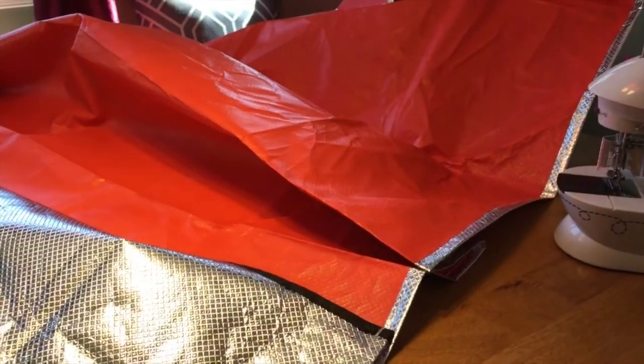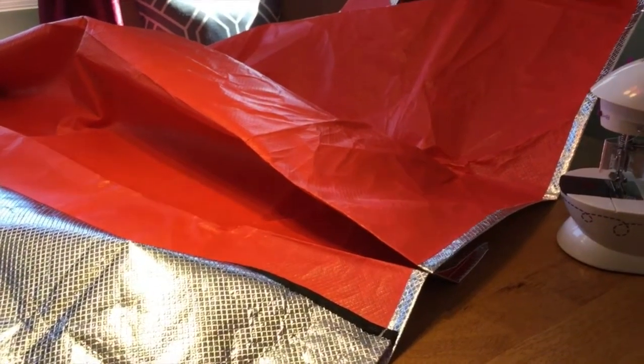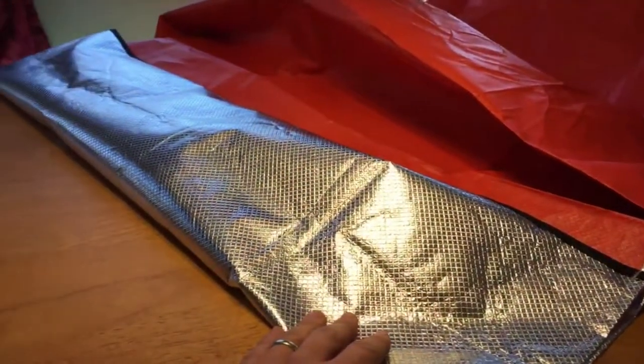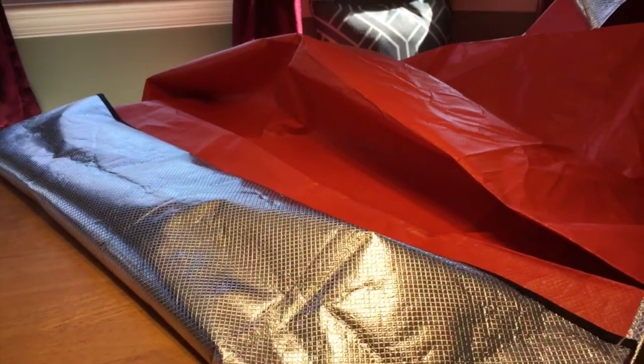Today we're trying to solve a problem with our high country tent. It's not a four-season tent and it vents out through the top, so we're modifying this emergency blanket to cover the inside of the roof to hold the heat in for our winter trips.